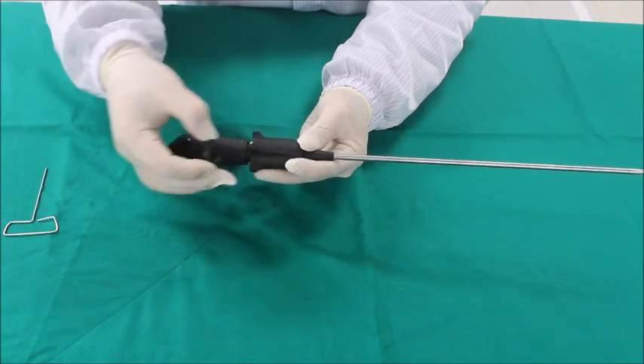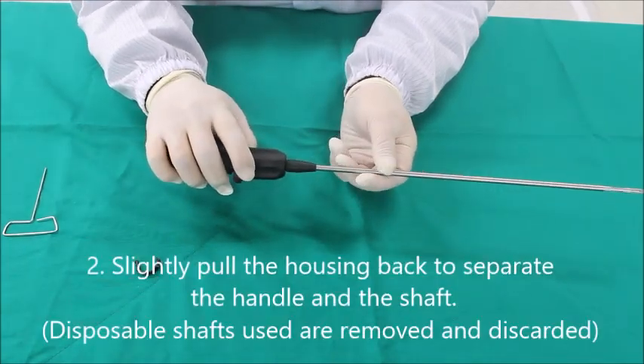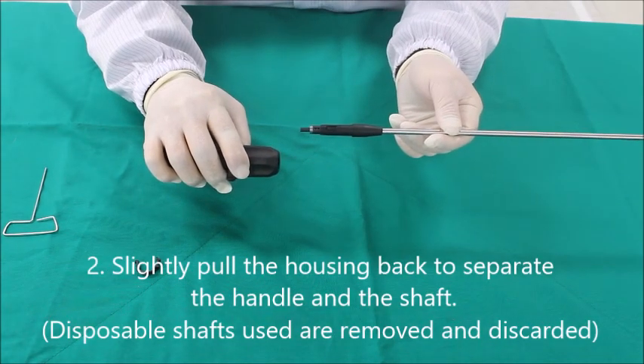Remove the safety ring before separating the handle and shaft. After removing the safety ring, slightly pull the housing on the handle to separate the shaft and handle.